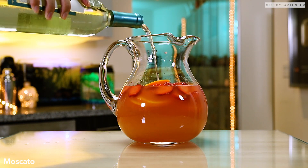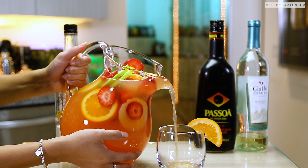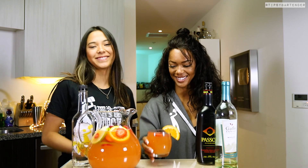Now we need to get some wine, and we use Moscato. Moscato is pretty sweet. If you want to cut back on the sweetness, you could use something that's not as sweet as a Moscato, because Moscato is a dessert wine. But it's a sangria and it's all good to go.